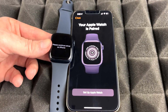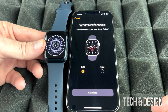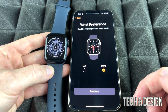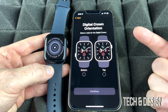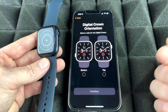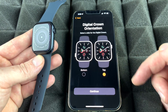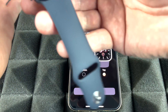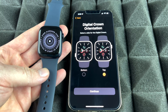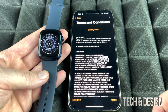Now tap 'Set Up Apple Watch.' It will ask which wrist you'll wear it on — left or right — so choose what applies to you and continue. Next it asks about crown orientation: which side is the top. For most people the crown is at the top, not the bottom. Choose 'Top' and continue, then agree to the terms.